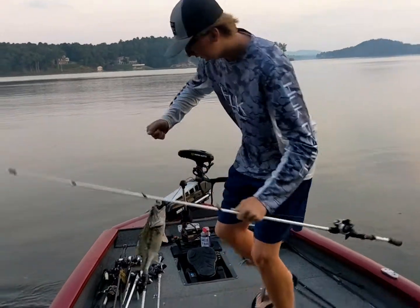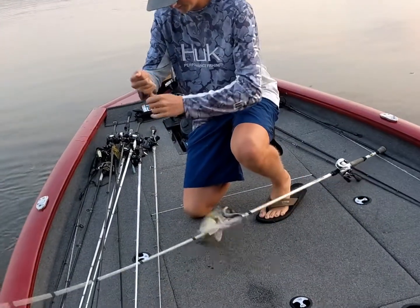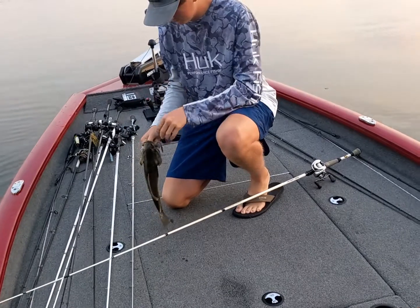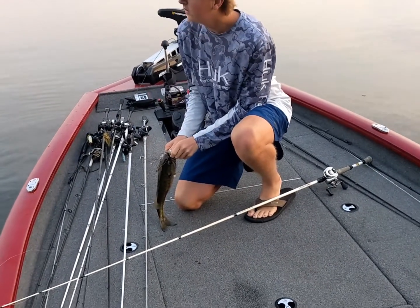Oh, he is pretty good size. That's a pretty good first fish at 6.45 on the weightless fluke.